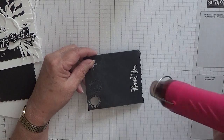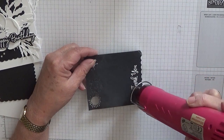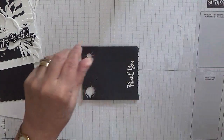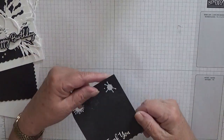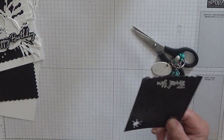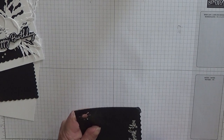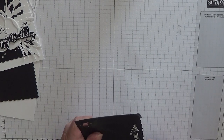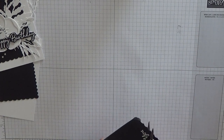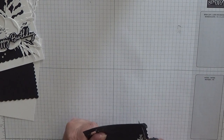Just heating it up. All right, let that cool. What I'm going to do is cut around the word 'thank you' — not cutting right up to it, just leaving about a sixth of an inch border. Not cutting it straight — I'm zigzagging it, I don't want it to be straight.